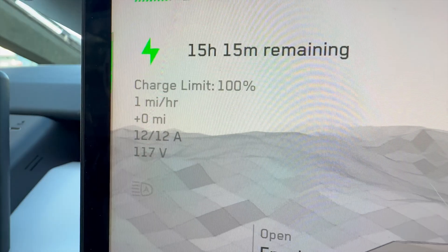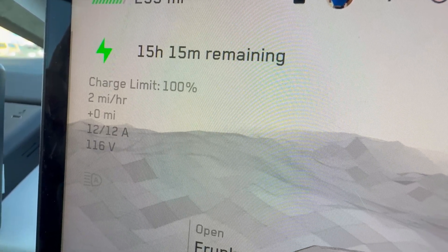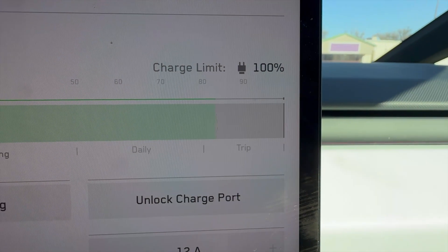On a Cybertruck at 12 amps and 116 volts, you get about 2 miles per hour of charge. It would take about 15 hours from full, and I'm currently sitting around 80-something percent.